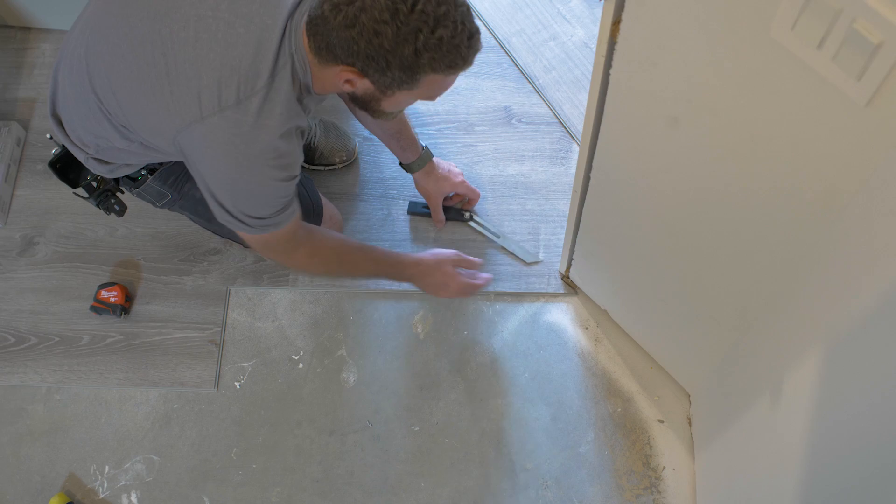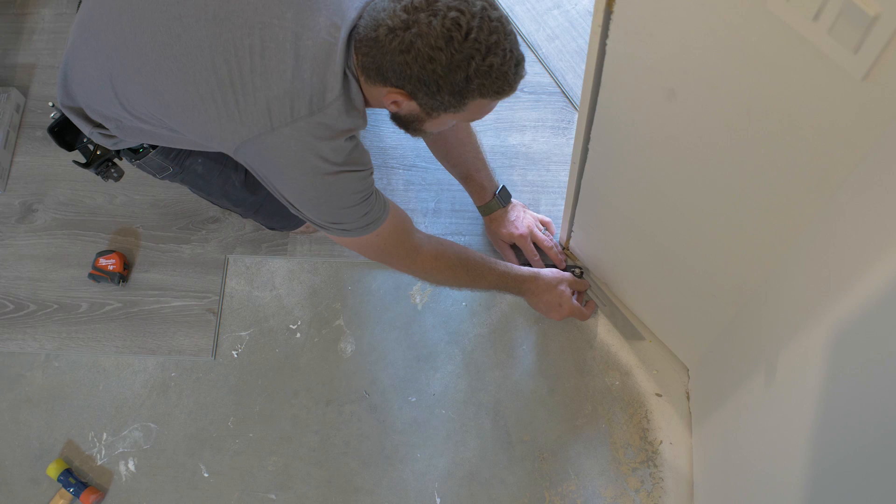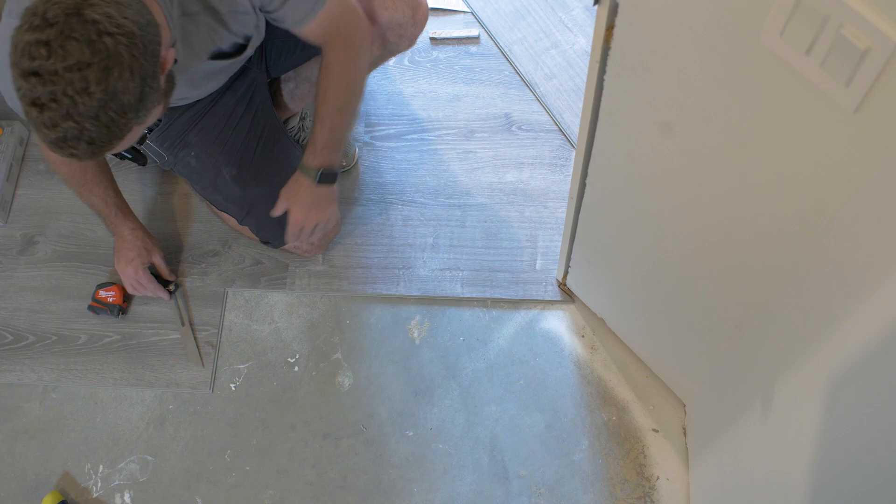When you get to the end of a run, you'll obviously want to measure and cut that board to length. However, if you find yourself on an angled wall, this is an inexpensive angle finder that you simply lay along the side of the board, find that angle, tighten it up, and then transfer it to the board you're going to cut — then just draw a line there.